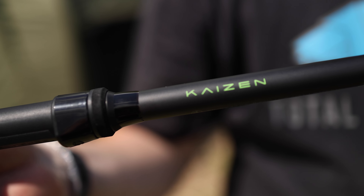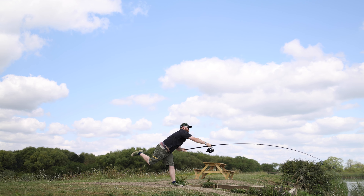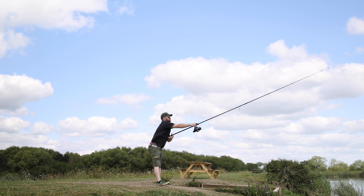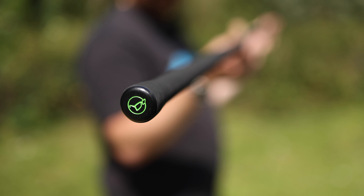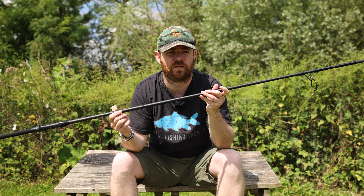This is their new Korda Kaizen Green. The first thing you'll notice is it's a very understated blank — a very minimal finish. You've got minimal guides and a Fuji reel seat handle with a full shrink finish. There's nothing garish on here; even the Korda Kaizen Green writing and the end cap is all very minimal, even in the lime green that Korda are offering as their colour.